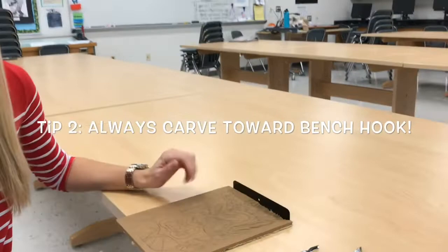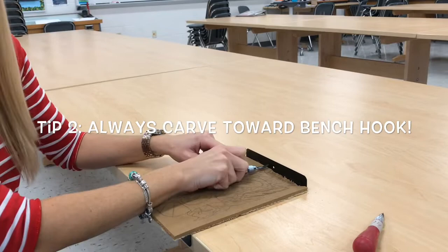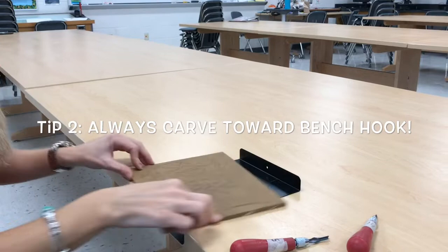Now you might be thinking, but the linoleum is bigger than the bench hook. Well, that's okay because the whole purpose is so that if the blade slips it hits the bench hook, and you can turn your linoleum in any direction you need to.